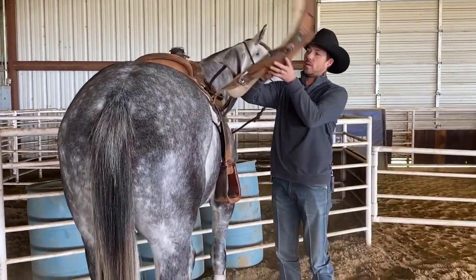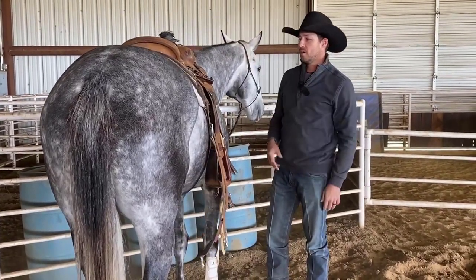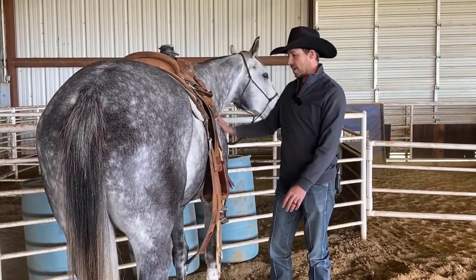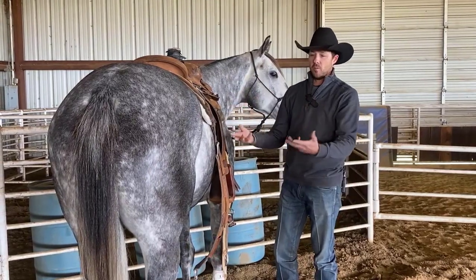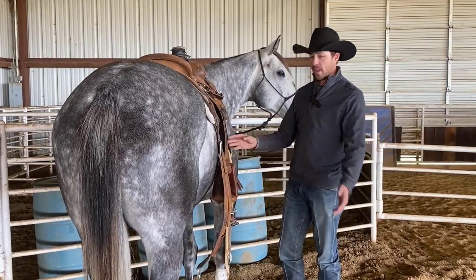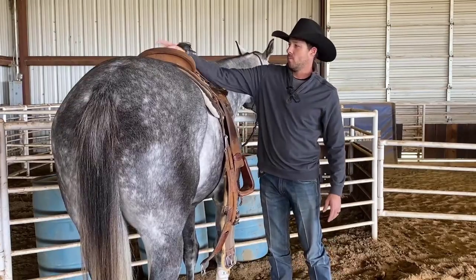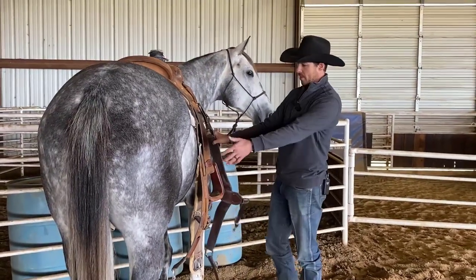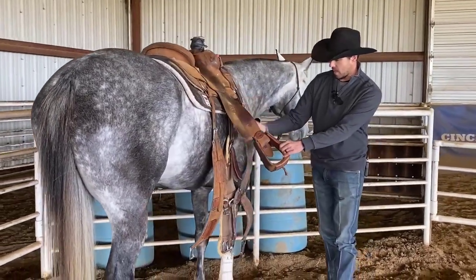I'll walk over and lift these cinches down — I don't want to just throw them over. Because if another horse is around, or even this one, if I caught him off guard and flipped them over I could scare him and he'd pull back. If he pulls back and jumps forward he could hurt you. Now I've got my cinches and my breast collar down.